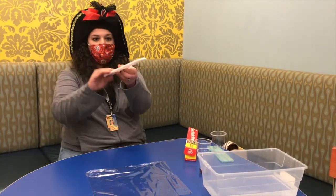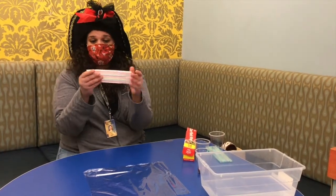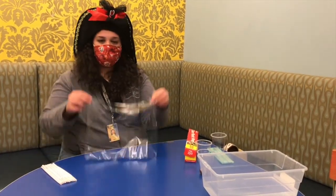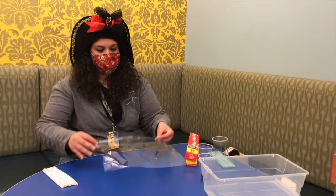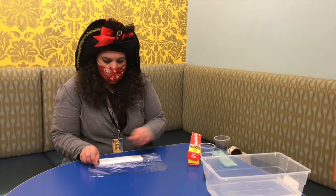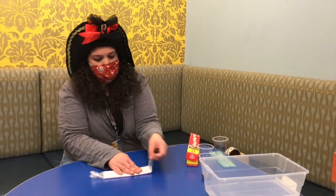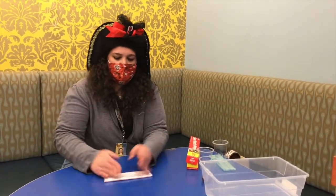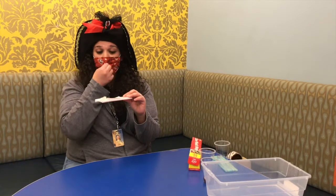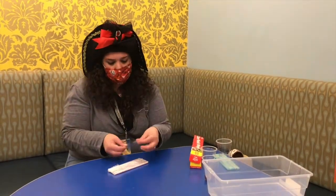Now we have our boat — the base of our boat. Next, we need to waterproof the straws. We don't want any water to get into them because otherwise it will sink. To do that, I have plastic wrap. I'm going to lay down the plastic wrap, put my straws on top, and wrap the whole thing in the plastic wrap. Make sure that it's nice and wrapped all the way through. Then I want to secure the plastic wrap — I don't want any water to get through — so I'm going to put down some more tape.